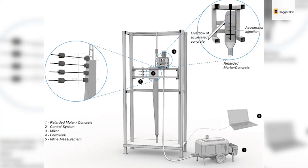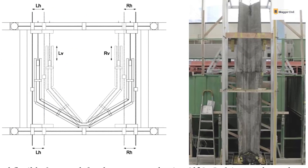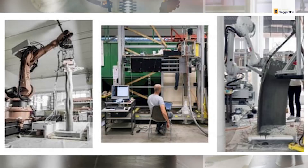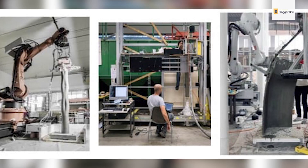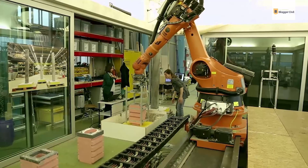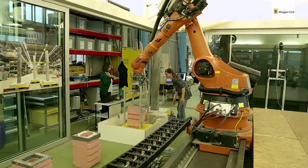ETH Zurich has more than mesh molding technology to its credit. Smart Dynamic Casting is currently being developed at the university. SDC uses slip-forming and printing material technology concomitantly to produce complex geometric structures and varied cross-sections with minimal formwork. Like traditional concrete casting, reinforced bars are pre-installed and the consistency and flow of the concrete mix are modified so that it can retain its shape even before it can support its own weight. Smart Dynamic Casting allows traditional methods of reinforcement to be used whilst also paving the way for hybrid solutions.